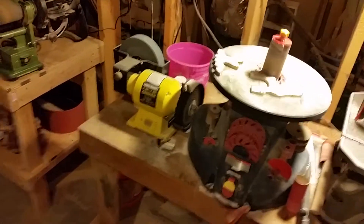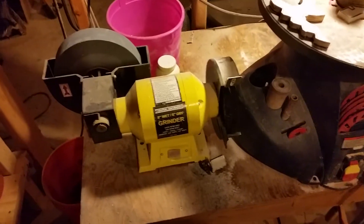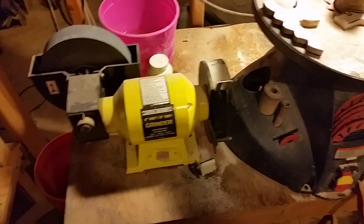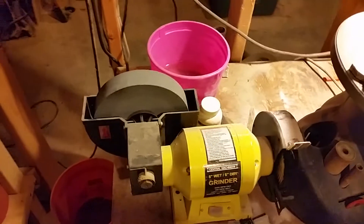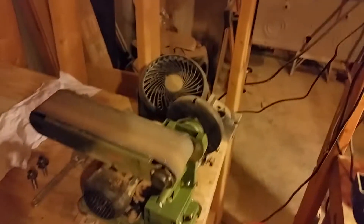My spindle sander, my hardcore grinder — this one runs at about 3,800 RPM, so it's a little too fast for HDPE, but it does really well on aluminum. I've got a buffing wheel there. Then this one runs at about 300 RPM — it's a knife sharpening stone that you can fill with water whenever you want to sharpen your knives. Another fan over there.